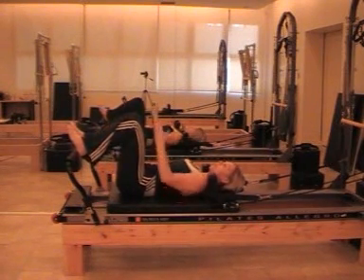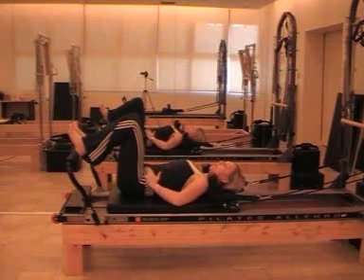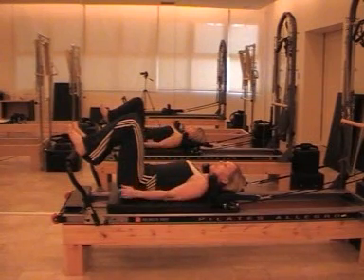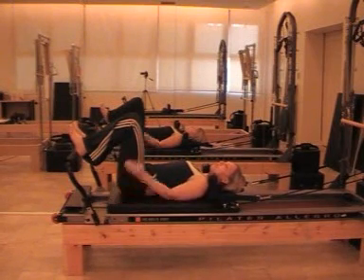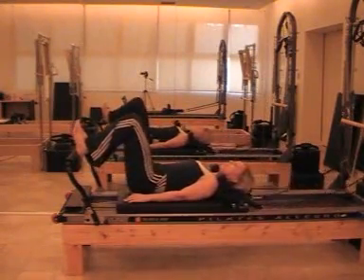I'm going to have my heels on the footbar as if my feet are against a flat wall, with natural neutral pelvic alignment, powerhouse engaged, arms down by the side of my body. My shoulders are not pressed against the shoulder rests, and my head is in line with my spine. I'm going to do ten repetitions through my heels on the footbar, powerhouse engaged. Breathe out to breathe in.